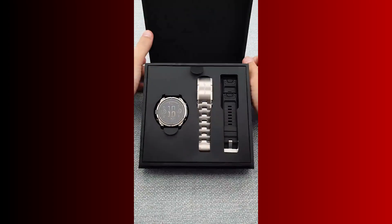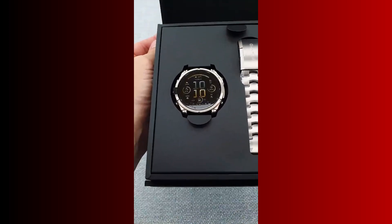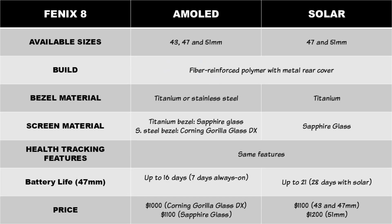Talking about design and available sizes, like its predecessor, the Fenix 8 is a rugged and durably built GPS watch — all shades of premium quality, which is why it sits at the top of Garmin's lineup. All Fenix 8 models have a fiber-reinforced polymer frame with a metal rear. You can choose between a titanium bezel with sapphire glass or a stainless steel bezel with Corning Gorilla Glass DX. Both materials are very durable, but titanium is more durable than stainless steel and sapphire glass is more scratch resistant.